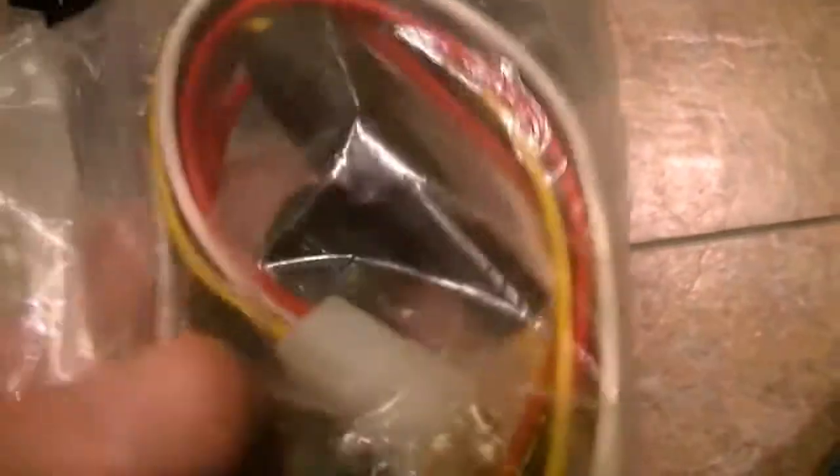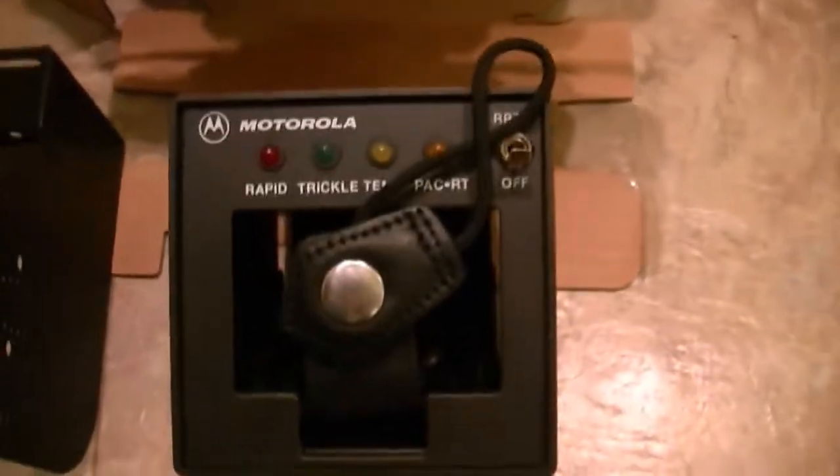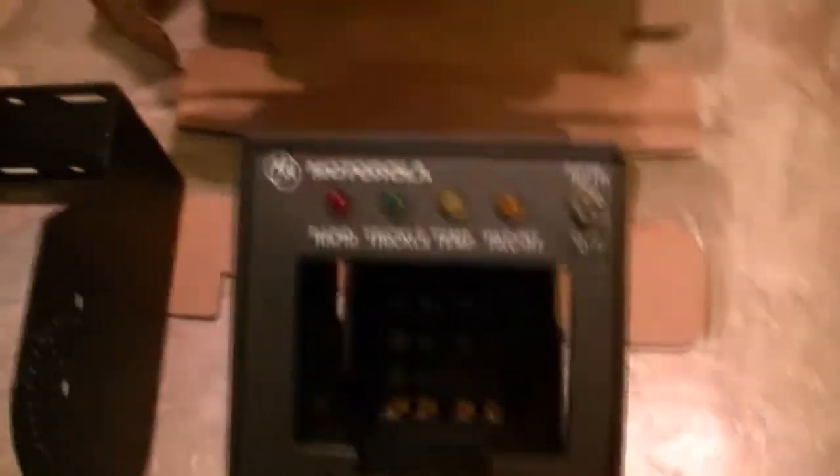It comes with the harness, the fuse link, and all the necessary hardware, still sealed in the package. This unit will probably be sold on eBay. It also comes with a tie-down strap.